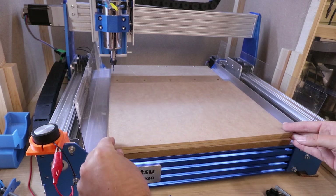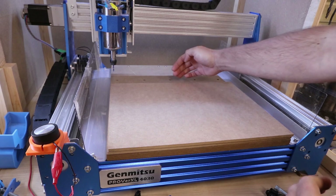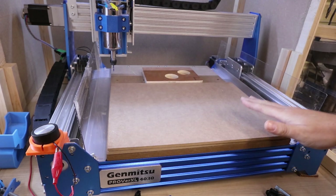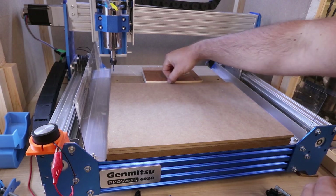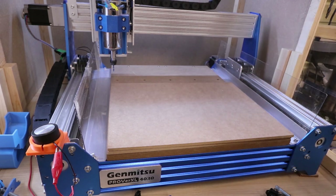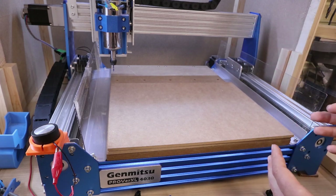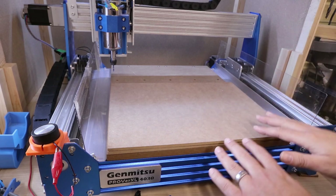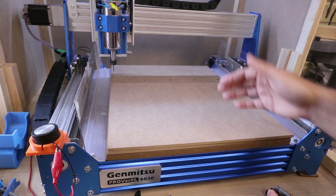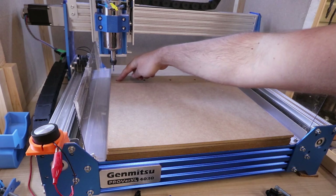The measurements for the MDF that you need will be 400mm wide by 300mm deep — essentially the cutting area of the machine itself. We're not going all the way to the back with the MDF because when we face the spoil board later it takes a thin layer off the top, and if we had a full piece we'd end up with a step at the back, meaning material would never sit perfectly flat. We can still put a larger piece of material on and just put a bit of support under the back. It also means we can still use the threaded inserts at the back for clamping.